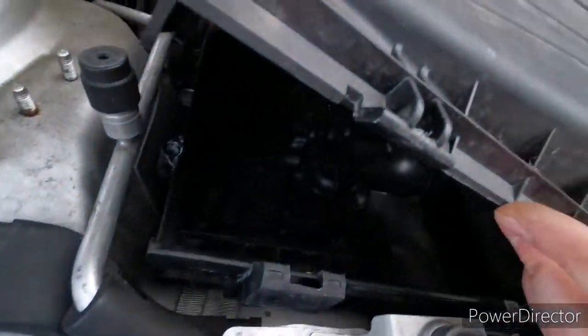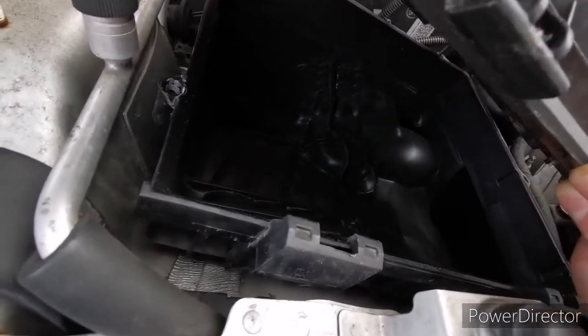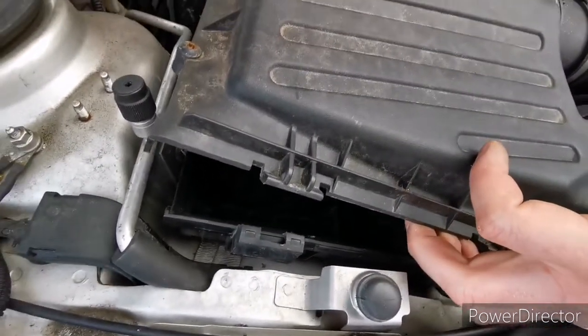...looking into the housing and seeing if there is any dirt — if there are any leaves or anything, you can just hoover it or clean it up. If not, just put the new filter back on and that's all.